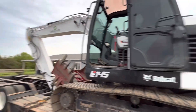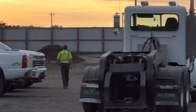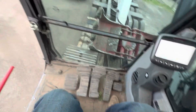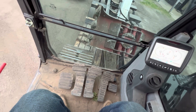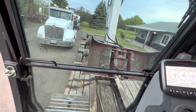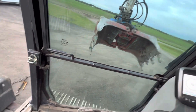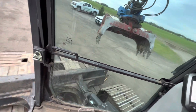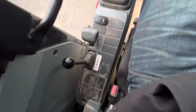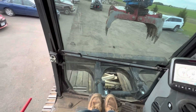I'm gonna unload the 145 here and load up. Swing to the left — get a vehicle with this thing and it ain't gonna be pretty. Blade — kind of a dumb spot for that, Doosan. You should change that.